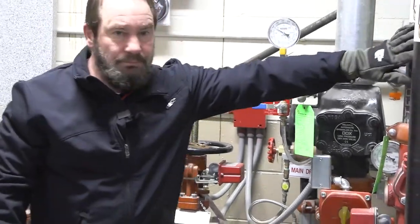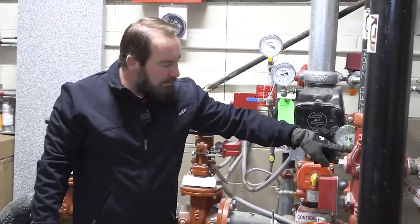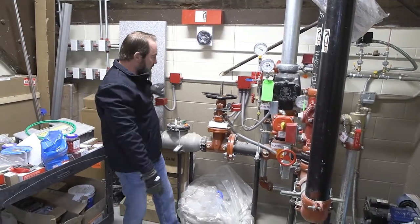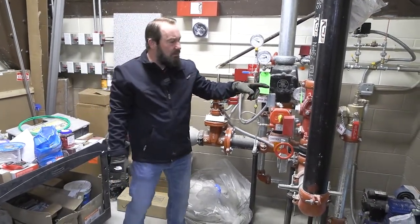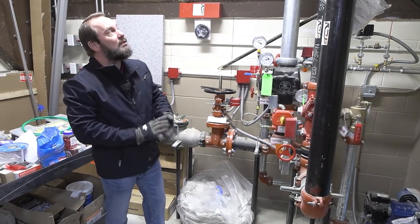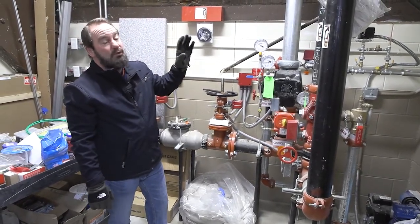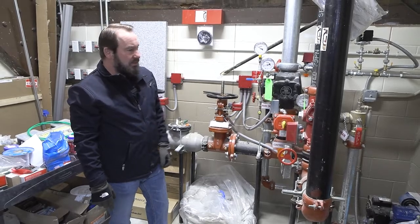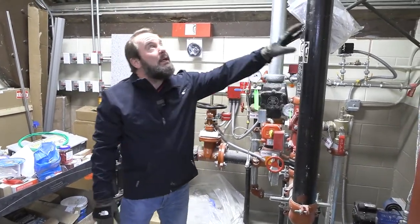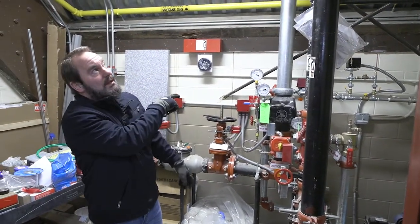Here is the wet valve — it has its own shutoff, but if you have a serious issue, use one of the two main shutoffs. The wet valve takes care of everything in the heated area: boiler rooms, locker rooms. It's normally the black pipe as opposed to the galvanized. This particular pipe is your fire department connection that goes out to the front of the building.